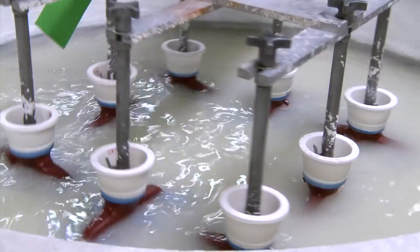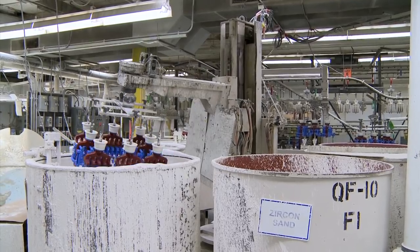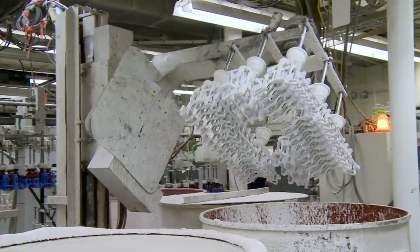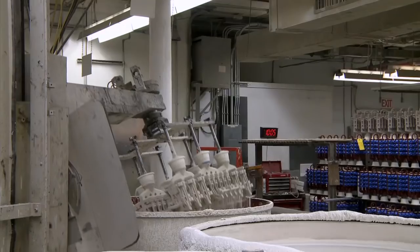The robotic arm lifts the rack of trees, dunks it into the cleaner and then a slurry tank. The slurry, which resembles wet plaster, is rotated to evenly coat the trees. Next, it is placed into an aerated barrel of fine sand to create the best finish for the closest tolerances possible.